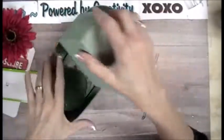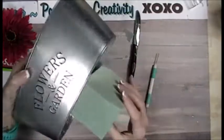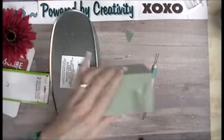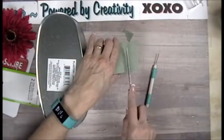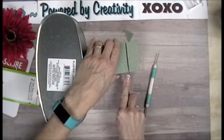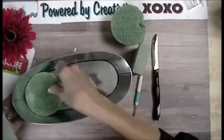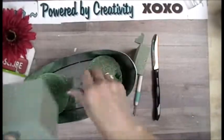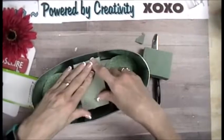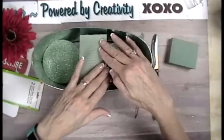I've got to trim it just a little bit more. Really, where I should have measured was down here — that's where I should have measured. I probably should glue these in. They stayed, okay.